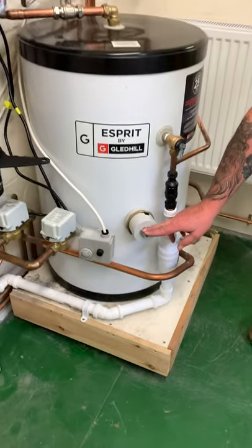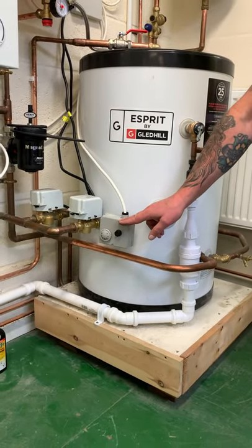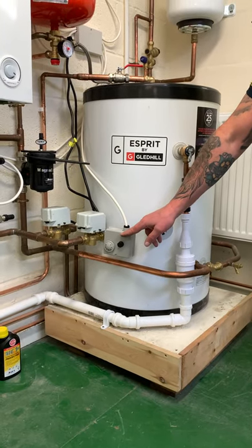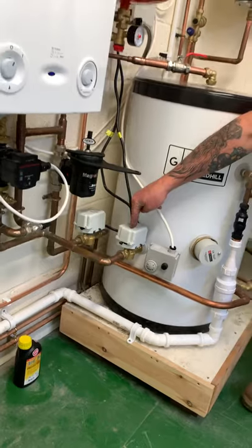Immersion heater. High limit — cylinder stat at 60 to 65°C, high limit stat at 80 to 85°C. If it goes above that temperature, this will cut out. That's your motorized valve.